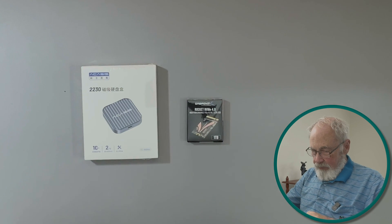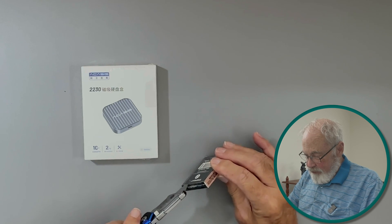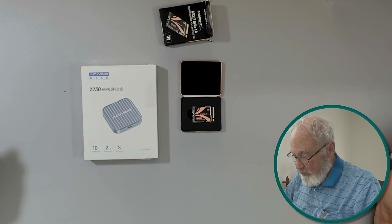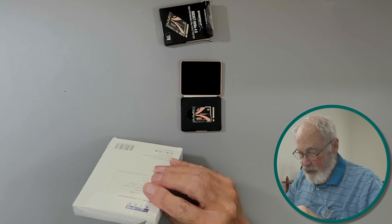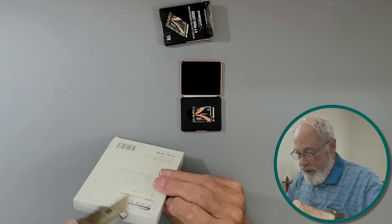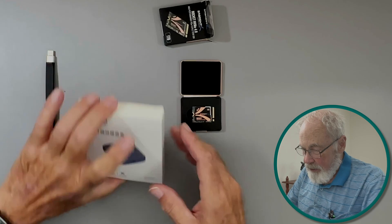Let's open it up and see what we got. We'll open up the drive first — it's in a nice little metal case to protect it. There we go, the one terabyte Sabrent SSD card. Now let's open up the enclosure. I retrieved the little connection cable to go with it as well.